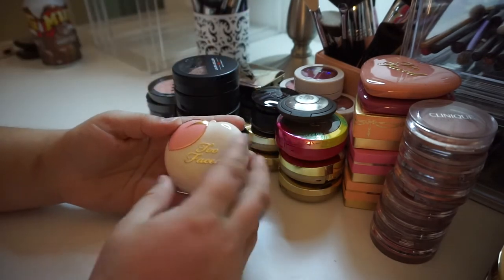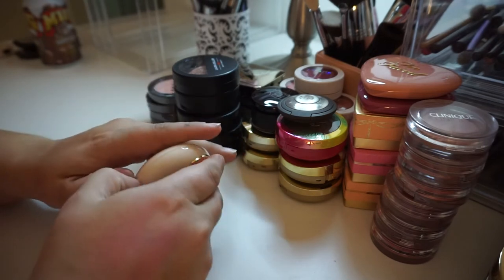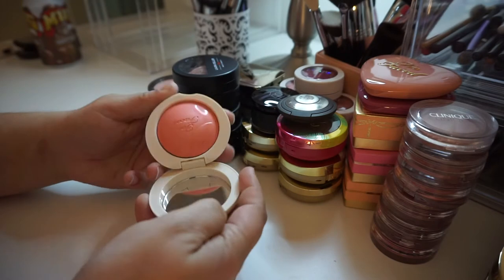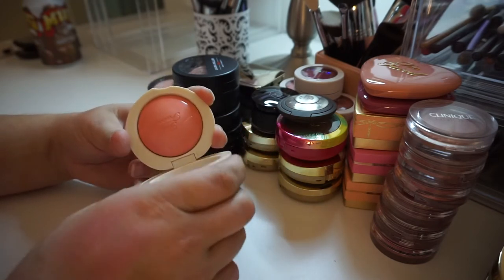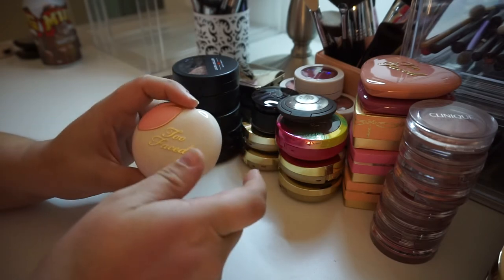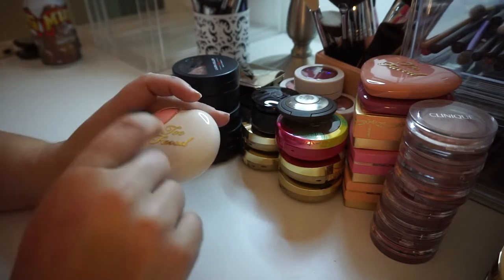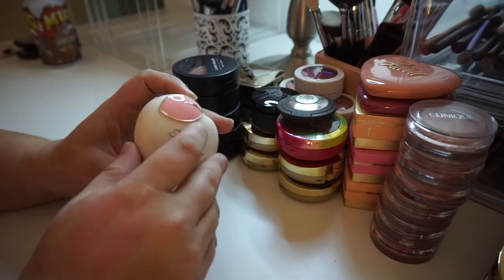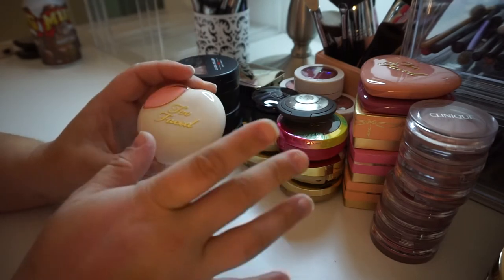I have this from Too Faced — this is the brand new Peach My Cheeks in the shade Peach Dream, which is a pinky color. I haven't used this yet, so I'm going to keep it and try it out and let you guys know how I feel about it. I do love cream blushes — I really love the Maybelline Bouncy Blushies. I'm hoping that this will be similar to that a little bit.